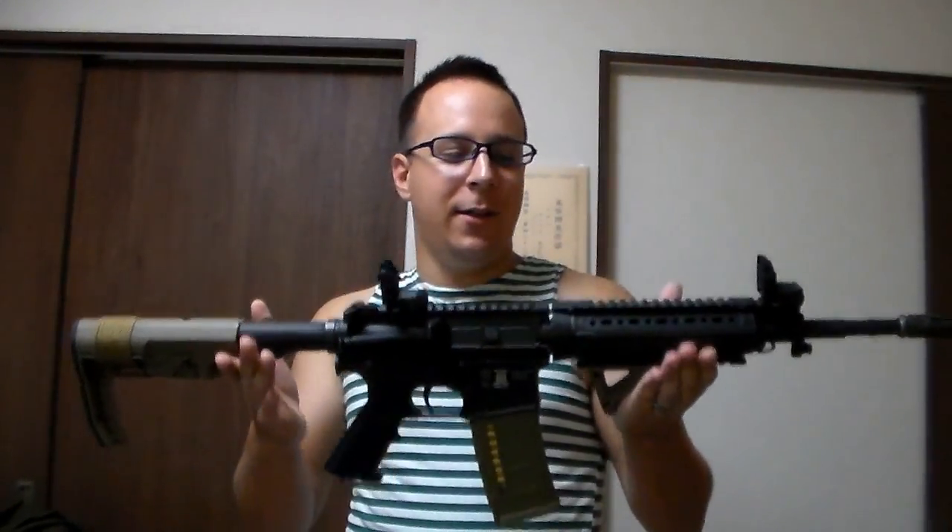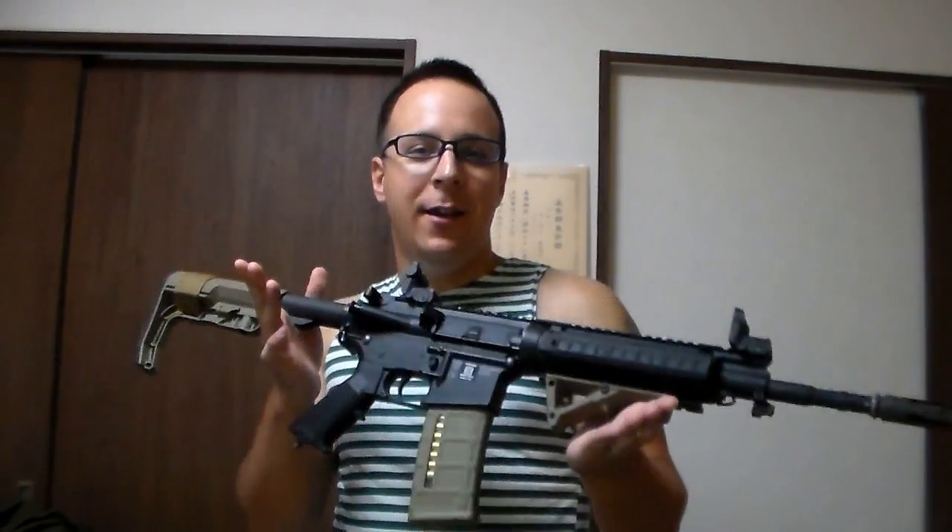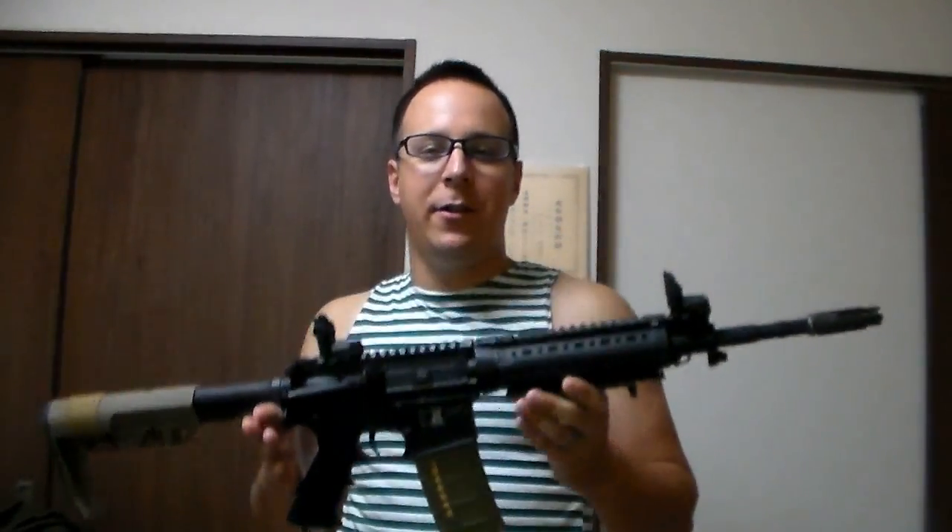Now this review was actually sort of requested by a friend of mine because it's something I've been holding on for him for a while. It is the Tittman M4 Carbine, so as you may imagine this belongs to the Notorious Johnny, who is up in Tokyo right now, and his gun's down here in Okinawa.